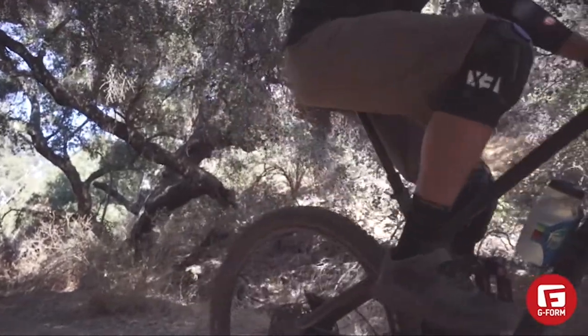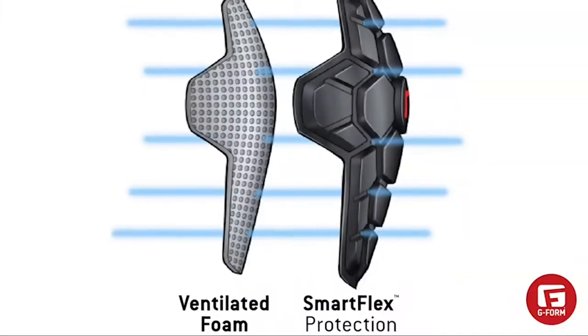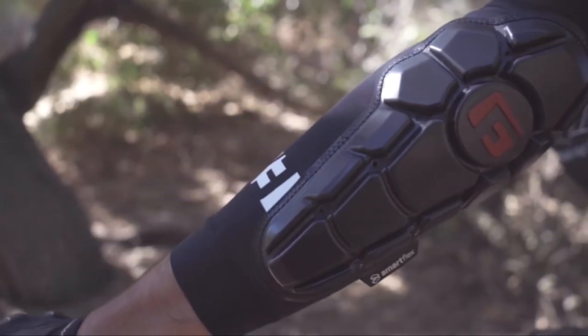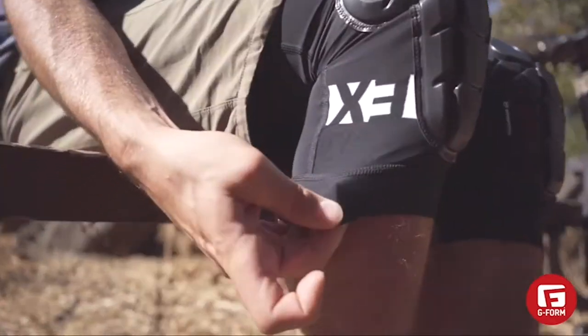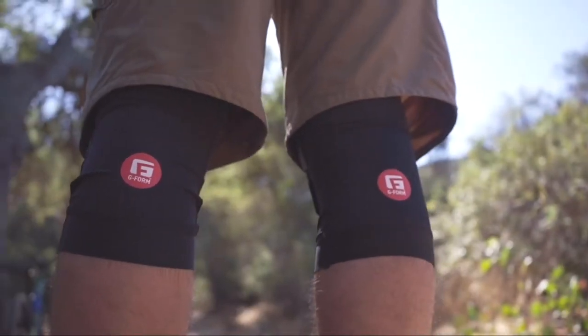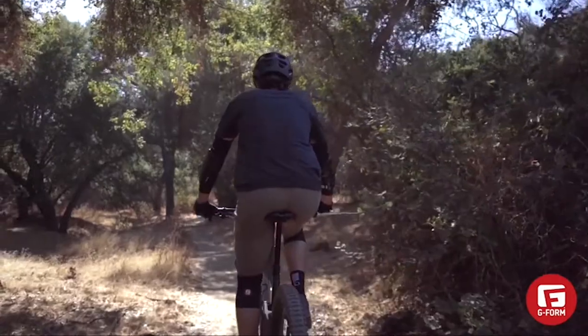The Pro X has been our bread and butter for the last 10 years or so. We've taken findings from our other products and put them into the Pro X3. We've taken the comfort layer from our Pro Rugged and added it to the Pro X line — a layer of EVA foam under our SmartFlex padding that adds both comfort and protection. We've added perforated holes for breathability. Also new on the Pro X3 is a new lower gripper on a wider band with dimple silicones, so it grips really well, is incredibly comfortable on the lower calf, and helps the pad stay in place.